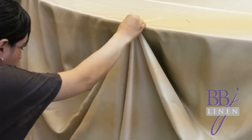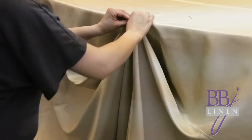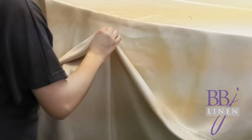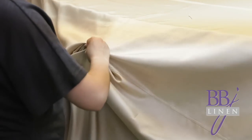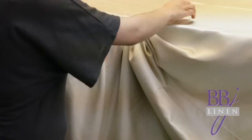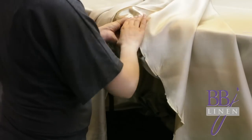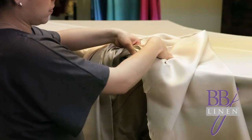Step four is gathering. After you find the spot where you want to start swagging, you now gather the linen. As you can see here, you want to keep holding on to the beginning spot with your left hand underneath as you gather the linen with your right hand. Notice, as you see the underside of the linen, the folds or the swags of the linen are not all the same length — this is okay since no one will see this from the top.